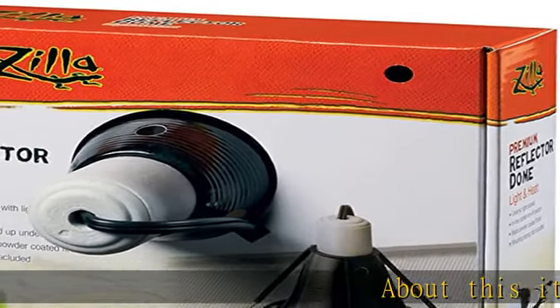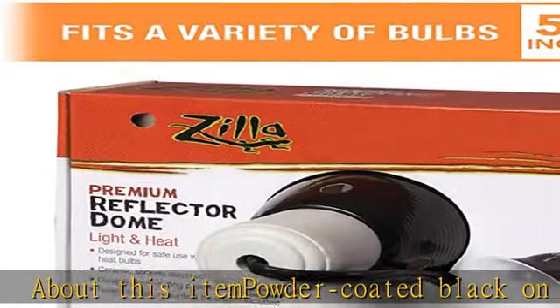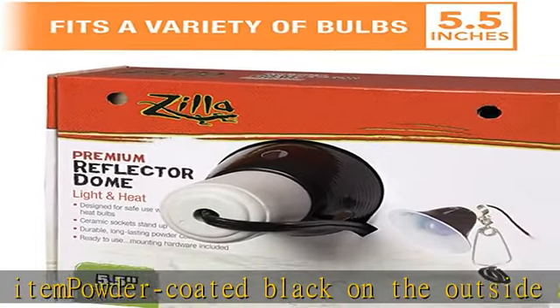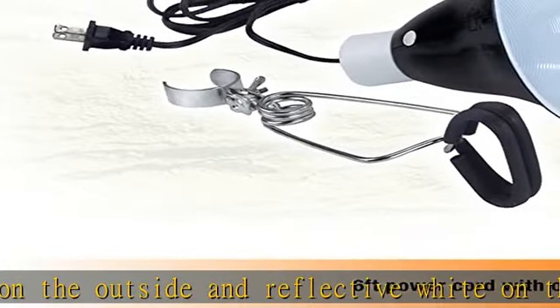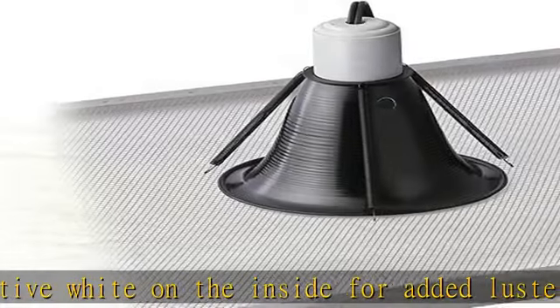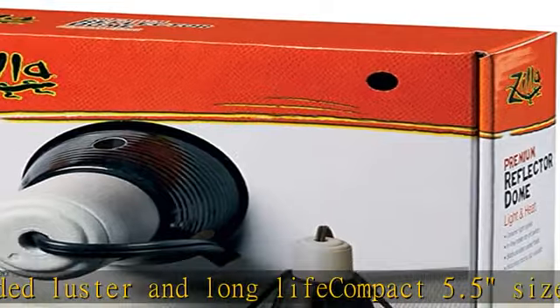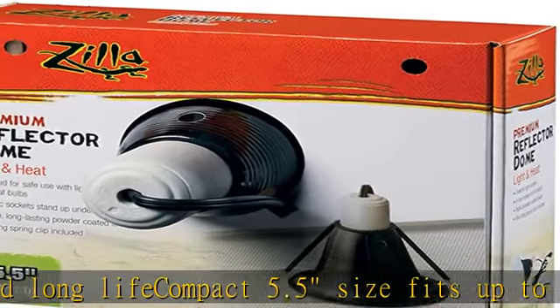Powder coated black on the outside and reflective white on the inside for added luster and long life. Compact 5.5 size fits up to 60 watt bulb, topped with a ceramic socket that lasts under high heat. Six foot power cord with an inline on/off switch. A spring clip that holds the dome securely in place on screen enclosure tops. See the description to get this product today at the best price.